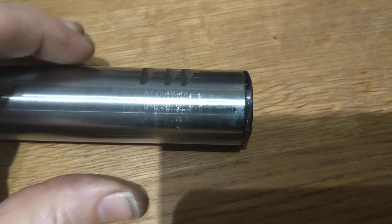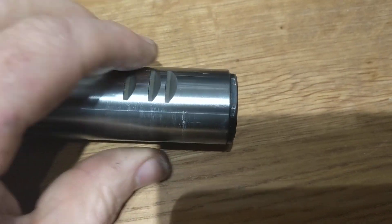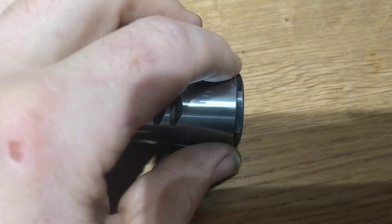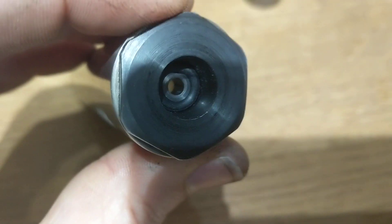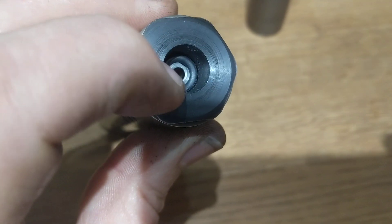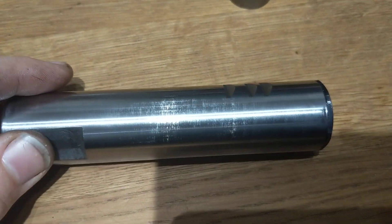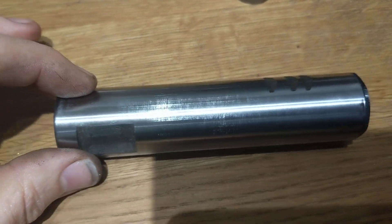Let the tube cool off and then clean the threads on the inside with some fine wire wool. Keep this plug safe, and if you can, take the O-rings out — the breach seal O-rings — take them out first before you heat it up. So now you've got basically an empty tube.